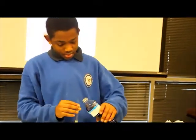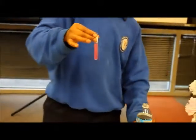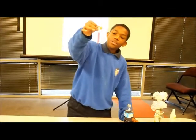Up next, lemon juice. As you can see, the lemon juice is yellow, and now it's pink.